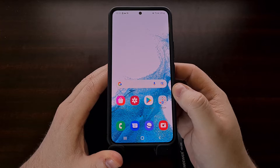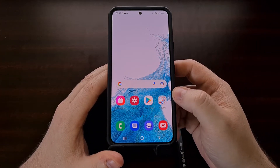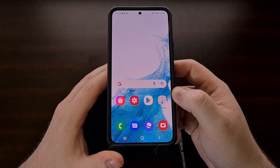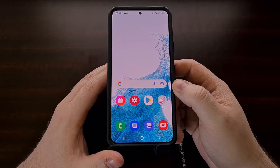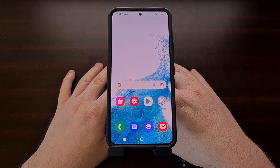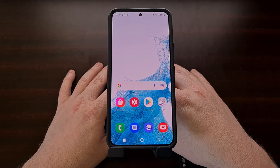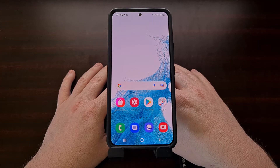On older Samsung devices we would actually be able to just pull out the battery and that would force the device to turn off and then we could turn it back on. However it's been a long time since we have had an Android smartphone, especially a flagship smartphone, that comes with a removable battery.